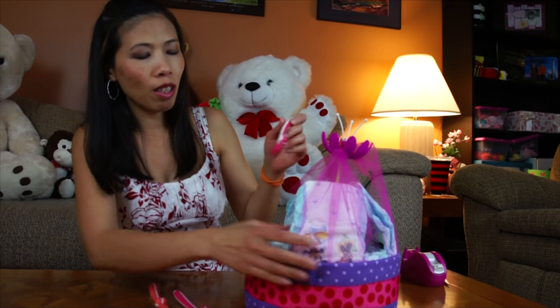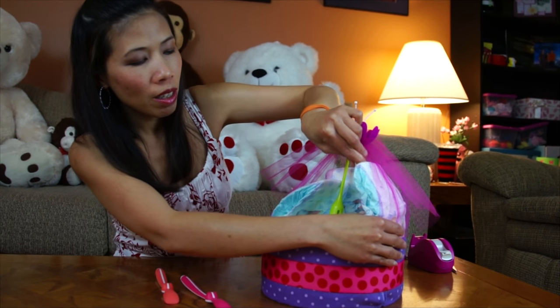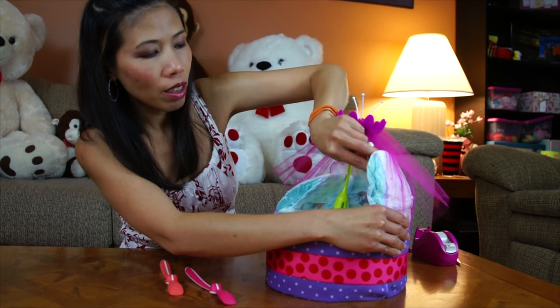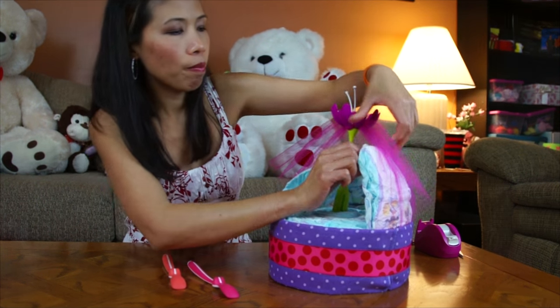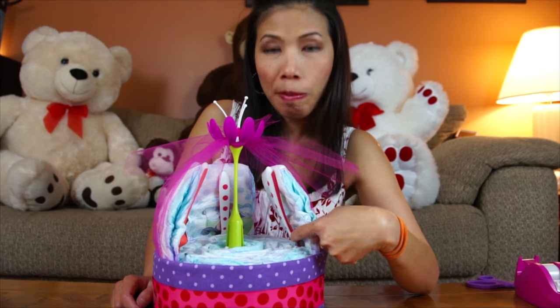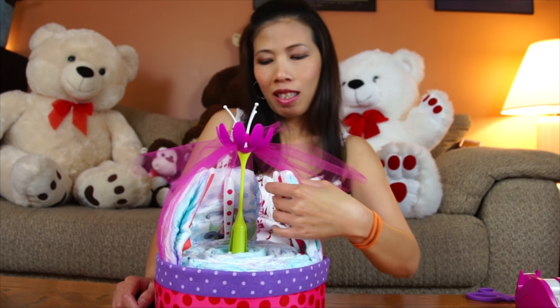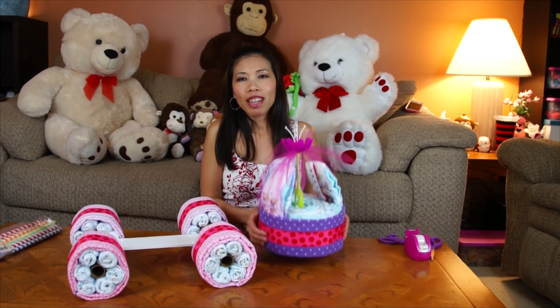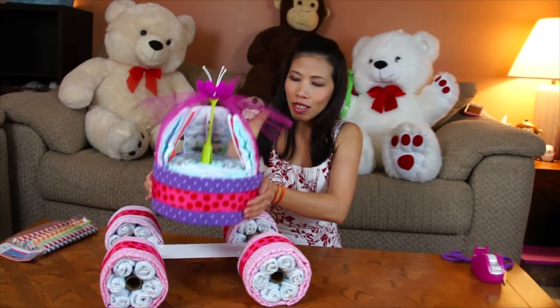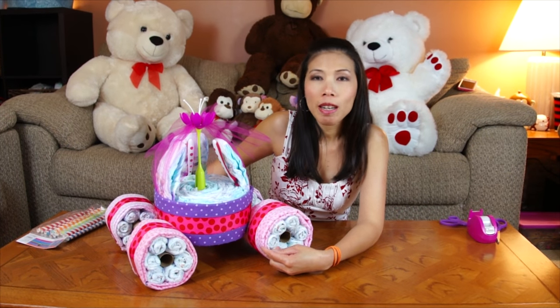I'm gonna use the spoons - tuck them in to hold the diaper up. After I tuck the three spoons it's gonna look like this; it really holds the diapers. Now the carriage is pretty much done and I just put it on top.